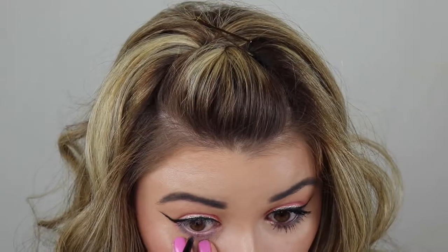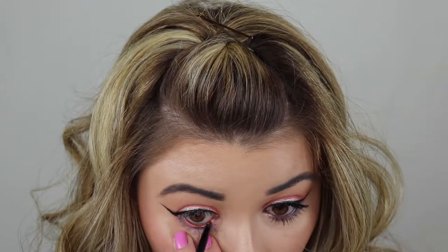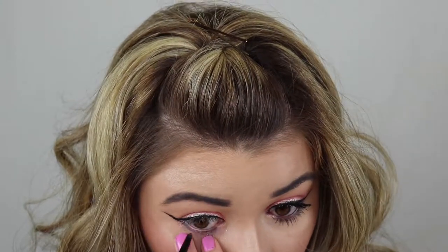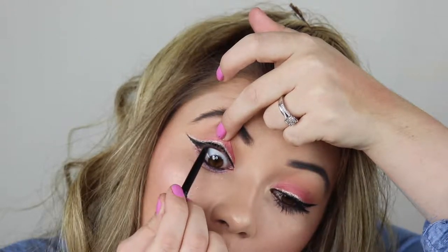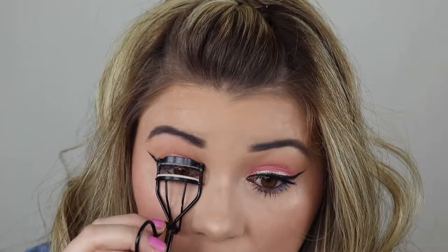Now I'm going to be going in with this Tristique Brown Eye Crayon and just go ahead and line the waterline and tightline. Then I'm going to throw on some mascara real fast — I'm going to go in with the Too Faced Better Than Sex mascara.